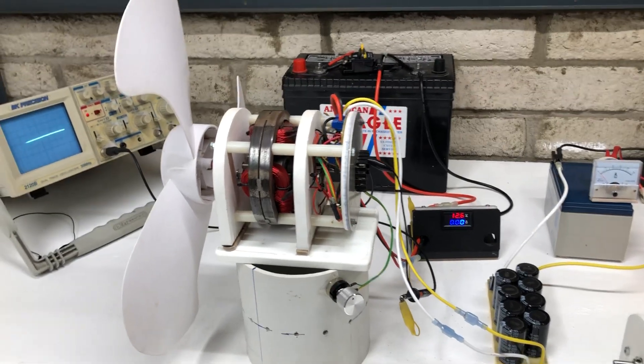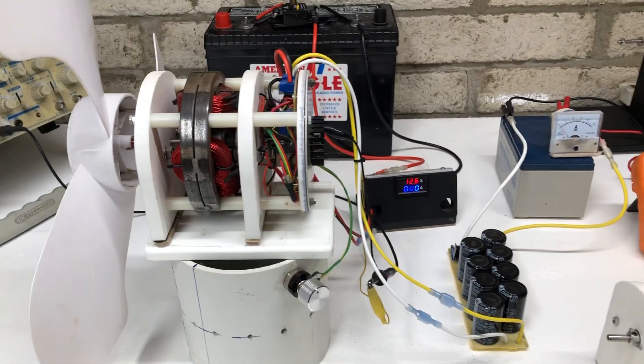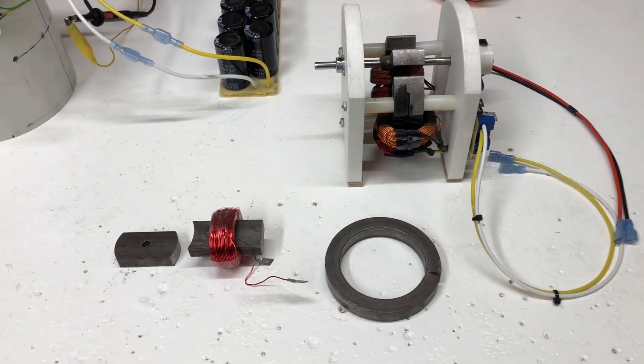Hey guys, welcome to my channel. This is going to be another video about the reluctance motor, or attraction motor. I had a couple questions and comments on how these actually operate, so we're going to go over this right now.